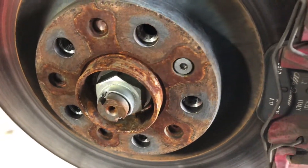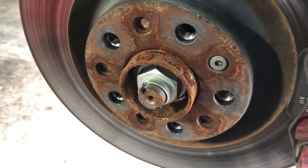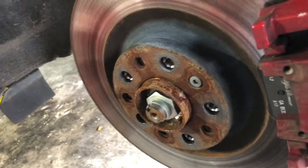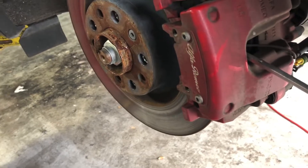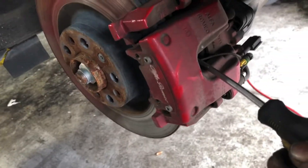I'm gonna take this spring right here. We're just gonna apply light pressure on the screwdriver — it's gonna push the cylinder back. It's already released.